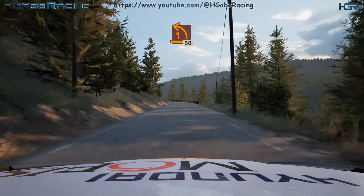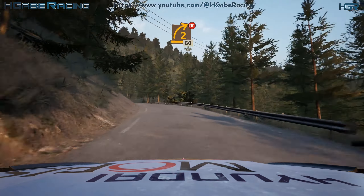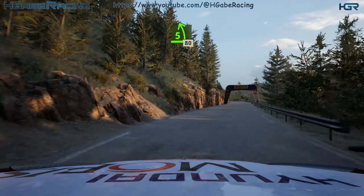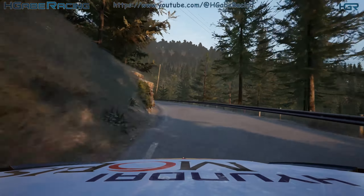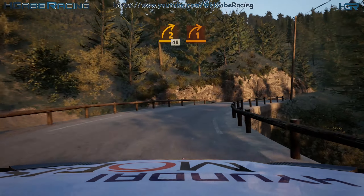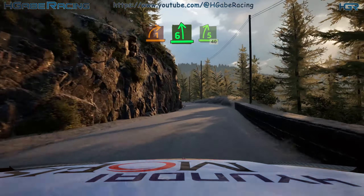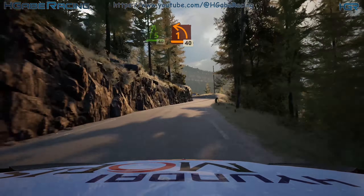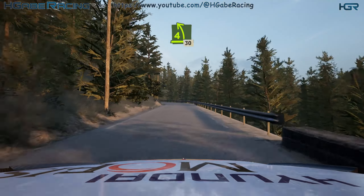Slowing 1 left. Opens 50. 2 right. Tightens. Don't cut. 60. 5 left. Very long. 80. 2 right. 40. 1 right. And 6 left. Into 5 right. Slowing 40. 1 left. Half long. 40. 4 left, sharp. 30.